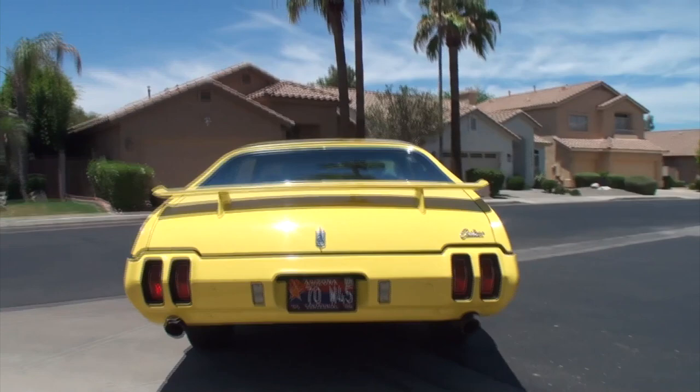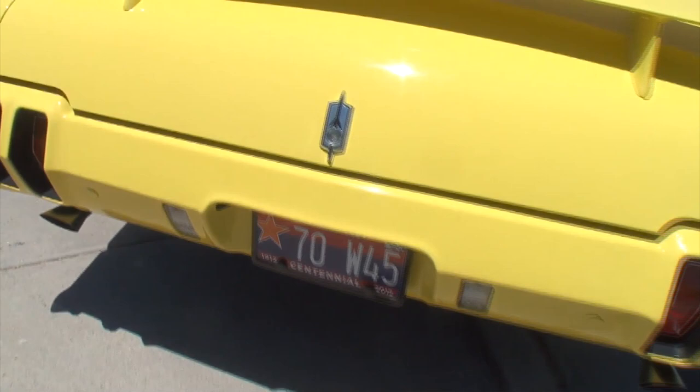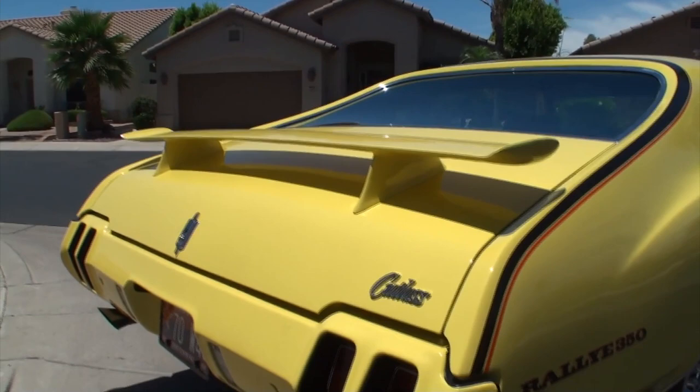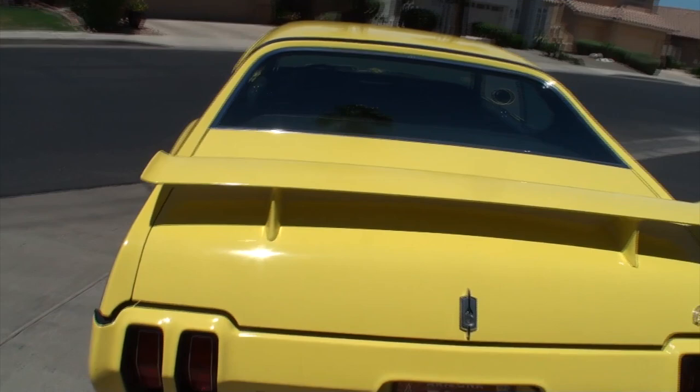So '7045' — what does that stand for? '70' is the year. What's the W45? The W45 was the Rally 350 option package. When you checked the W45, the mandatory options would come — everything from the color to the basic options such as the spoiler, the forced air induction, the trumpet exhaust, the sports steering wheel, the sports side mirrors, the rally wheels, the FE2 suspension, and the components that basically made this car what it is — including, of course, the decal pack.